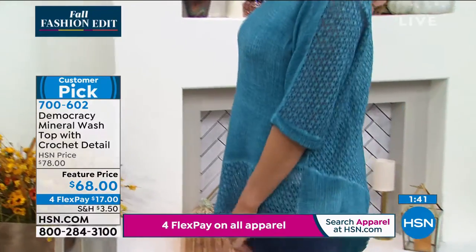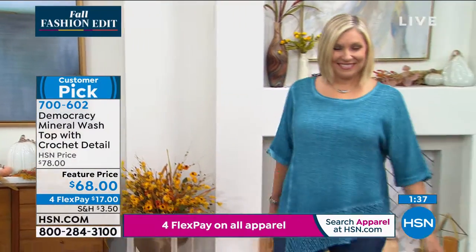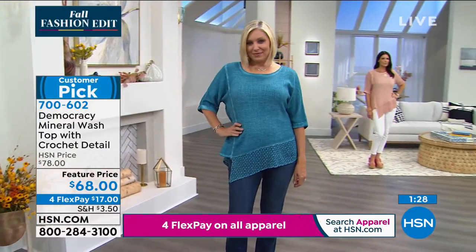It's such a beautiful piece. The ocean depths, which is that beautiful turquoise color, is the most popular. That's what you're seeing on Andrea and only 100 remain. This does come in sizes extra small through 3X. It's 35 and a half inches in the length.